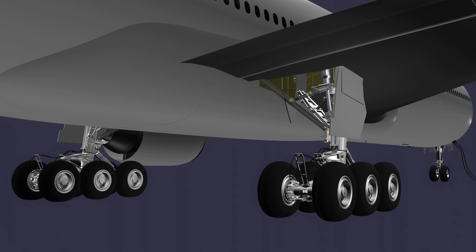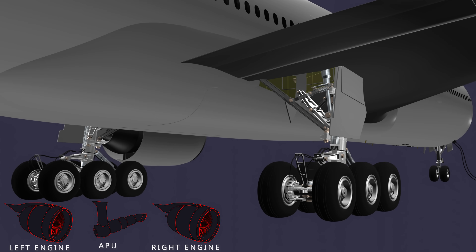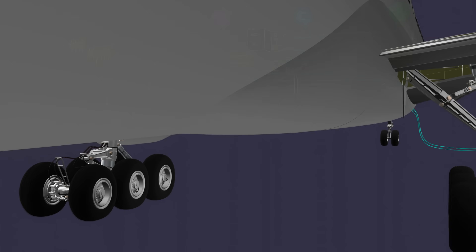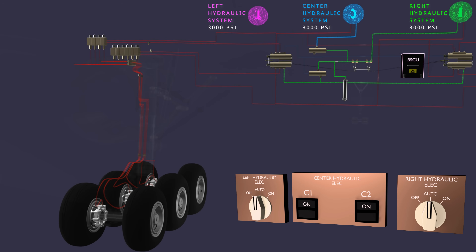In the fourth installment of the Boeing 777 landing gear series, we will explore the aircraft's parking brake system. Currently, the aircraft is on the ground with the main engines and APU shut down. The external electrical power is connected, and the electric motor-driven hydraulic pumps are selected to power the three independent hydraulic systems.